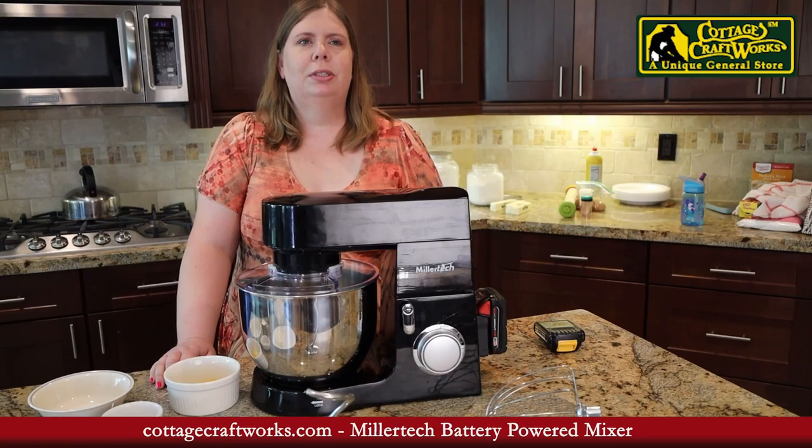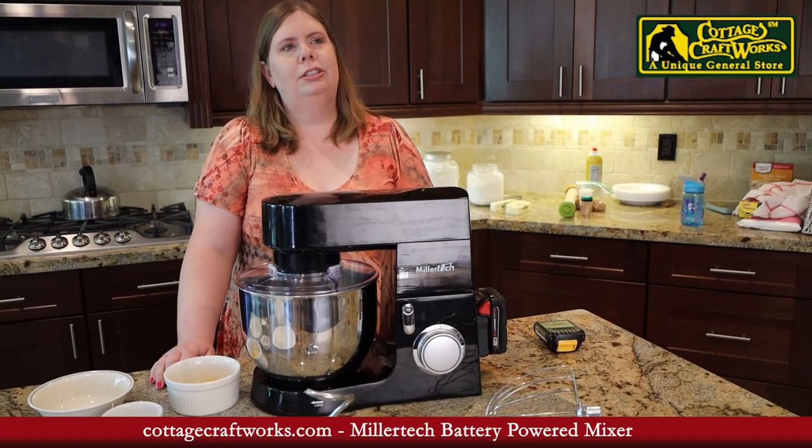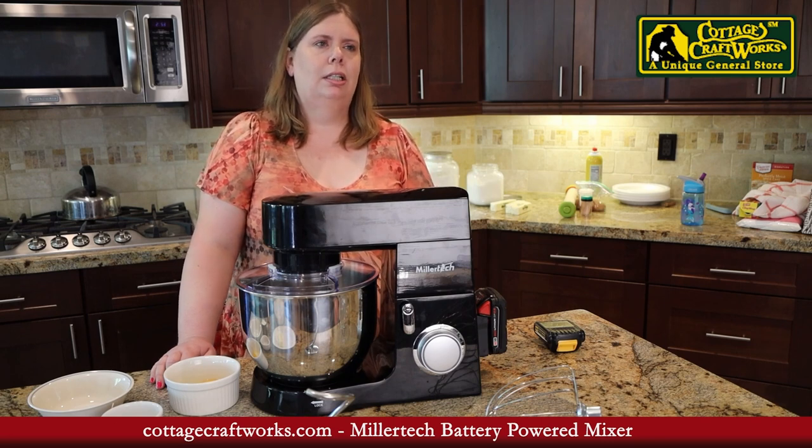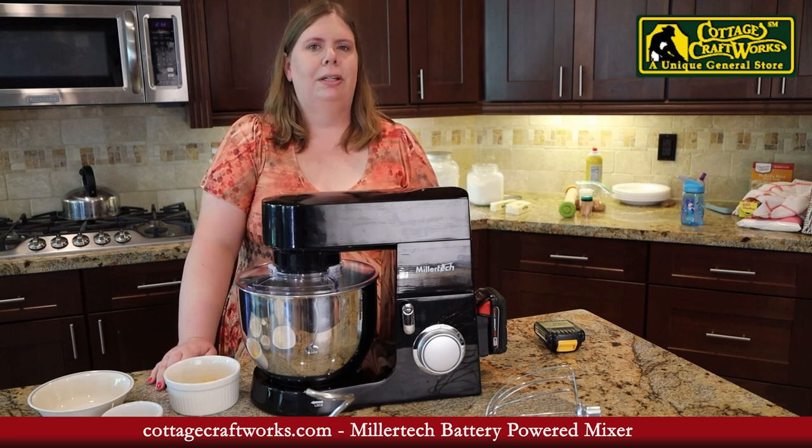Hi, I'm Tasha Stevens with Cottage Craftworks. Cottage Craftworks is a unique general store where we sell quality products for off-grid living. 90% of our products are made by the Amish.